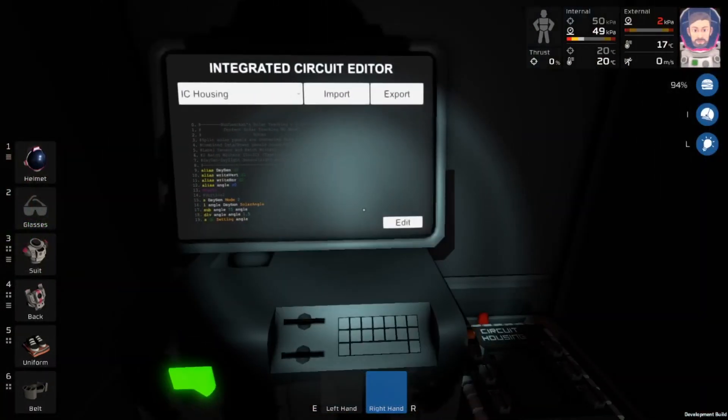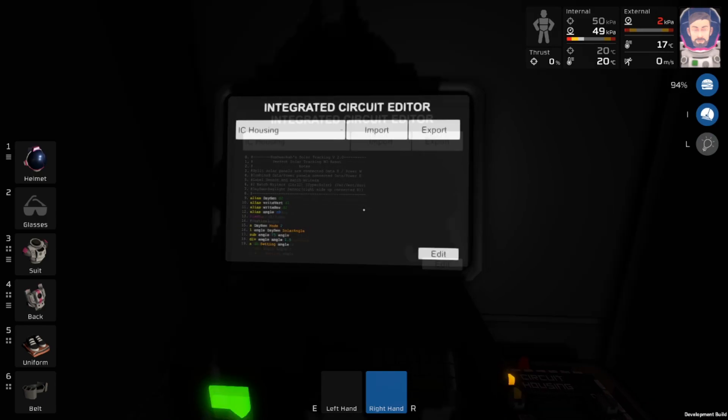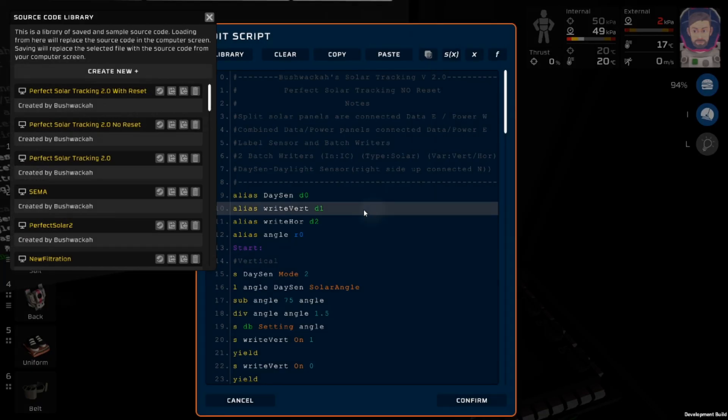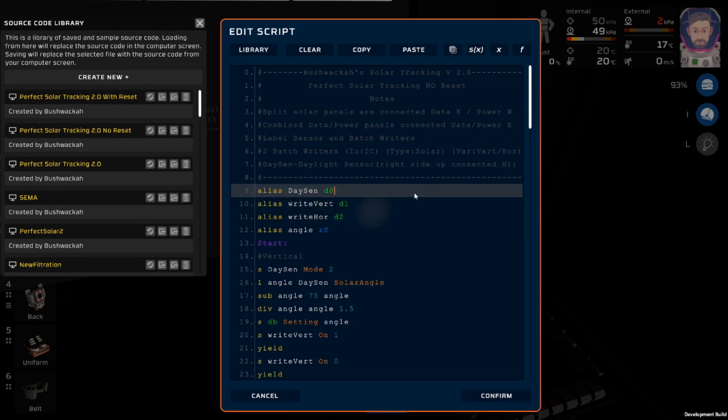I'm going to upload this to the Steam Workshop. Let me turn off my light so you guys can see the screen a little bit better. I've decided to make two different versions of this script because some people were complaining that it wasn't resetting at a good angle, so I've decided to do perfect solar tracking.